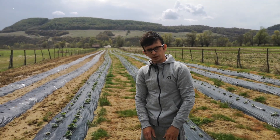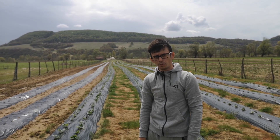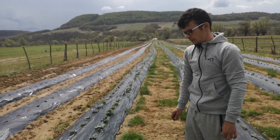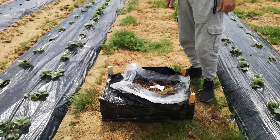They are packaged in crates of 500 plants. It depends, of course, on the caliber — if they are larger, there will be fewer plants per crate.